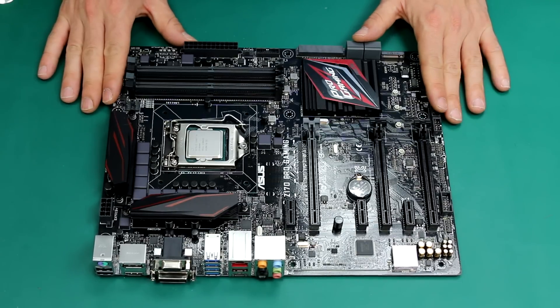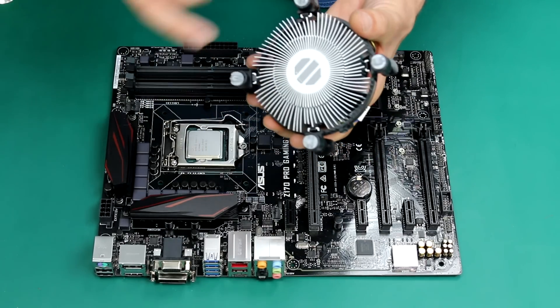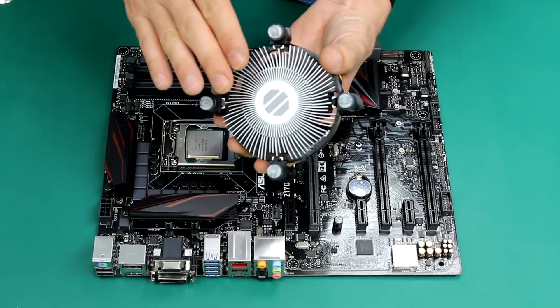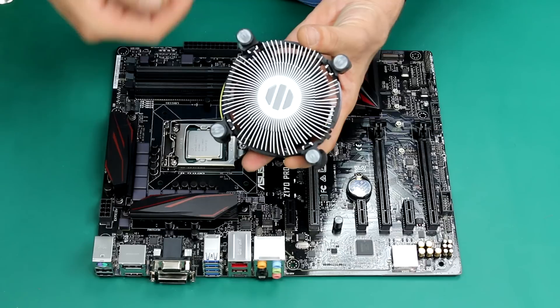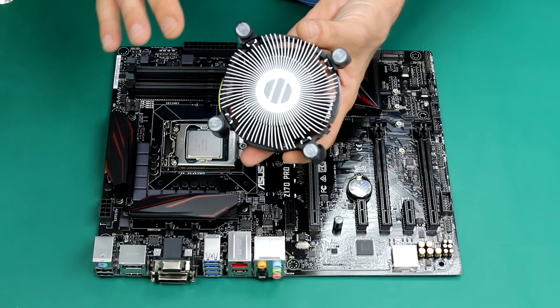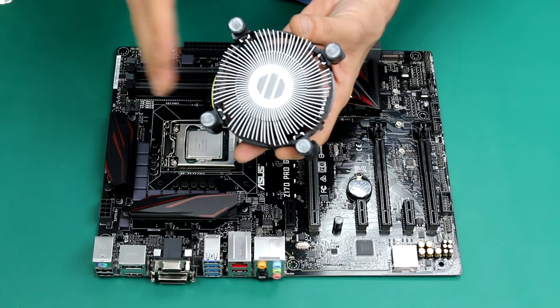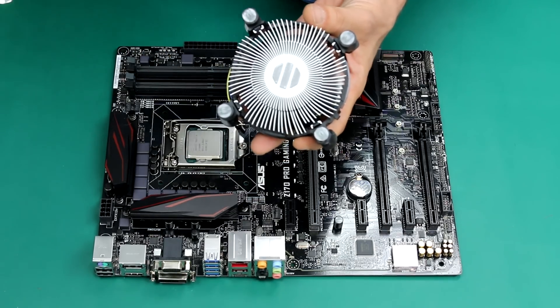Let's see how to install the stock cooler. This is a typical Intel stock cooler. As you can see, the thermal paste has been pre-applied. The thermal paste is fundamental because it's going to help your CPU to stay cool. Never forget to install the thermal paste. In every Intel stock cooler, the thermal paste is pre-applied, so you don't really need to do anything.